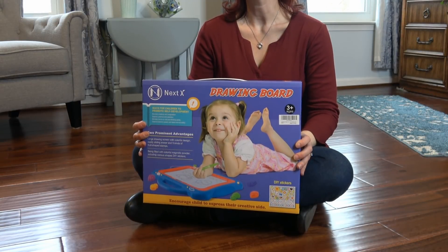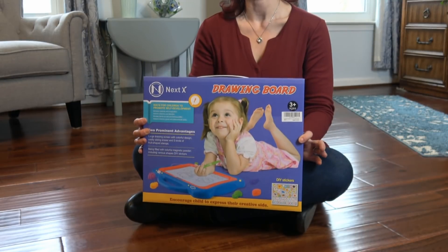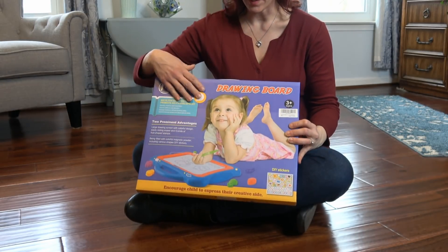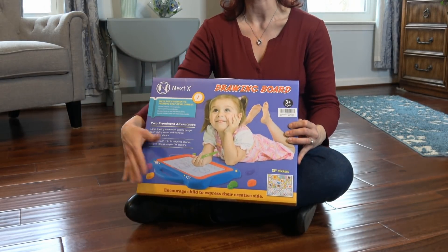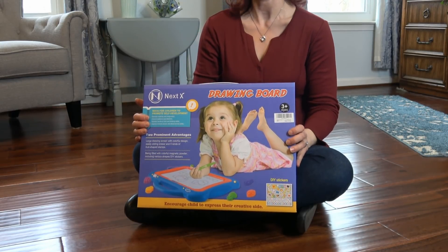Hi, today I'm going to take a look at this new creative learning toy. It's the NextX drawing board. It comes with a large drawing screen, a sliding eraser, five kinds of fruit shade stamps and some stickers.